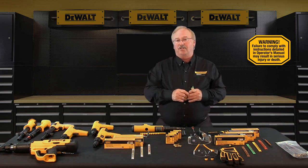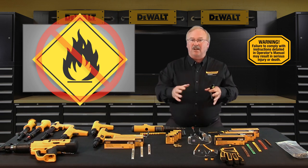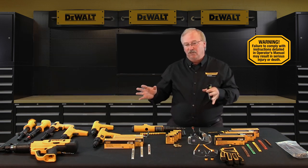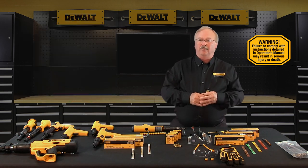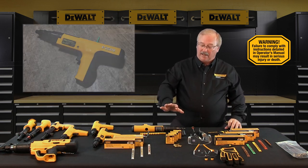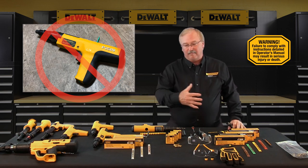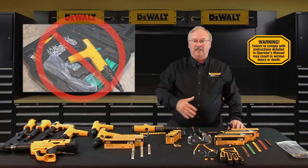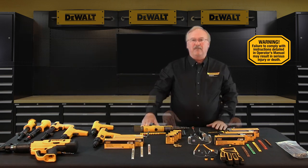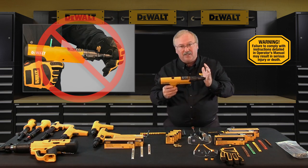Powder actuated tools should never be used in explosive or flammable atmospheres. These are blank ballistic powder loads, and as a result all precautions ordinarily used around firearms should be observed. Never leave a loaded tool unattended — once the tool is loaded, make the fastening or unload the tool, and never store the tool with unspent loads still in it.